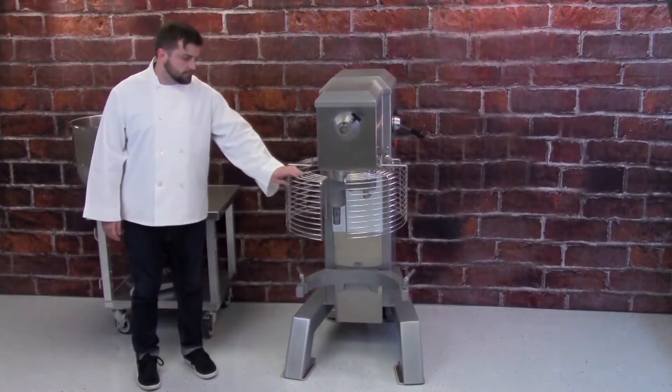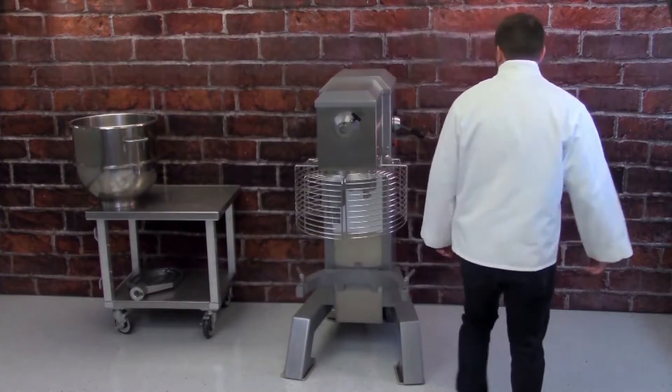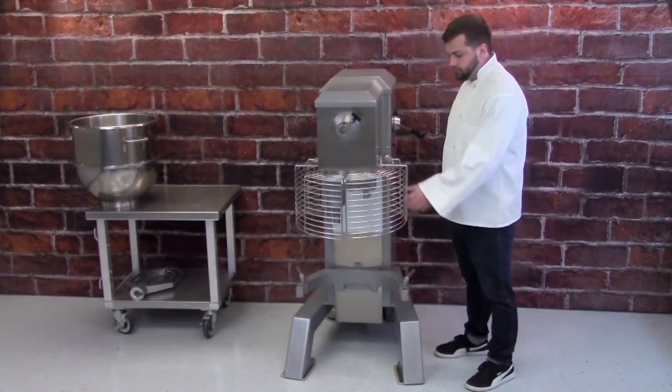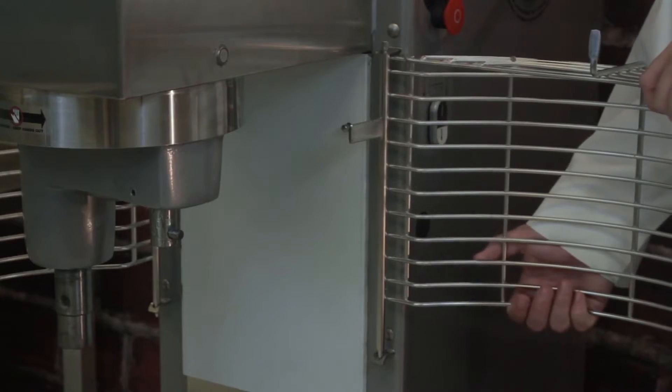The mixer can now be operated. To remove the guard, reverse the installation procedure. Use an upward motion to release each half from the machine body.